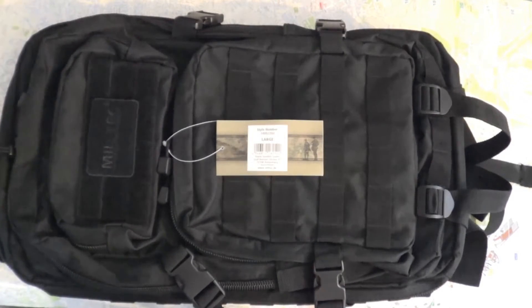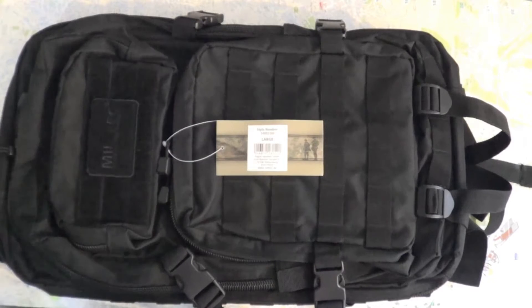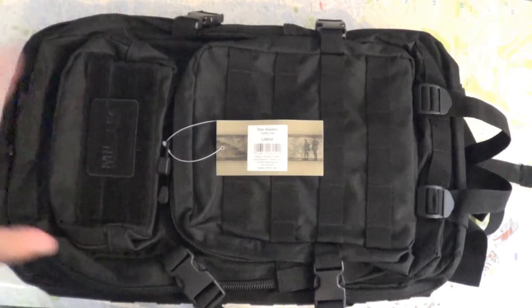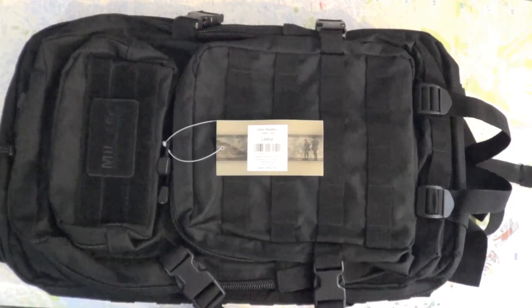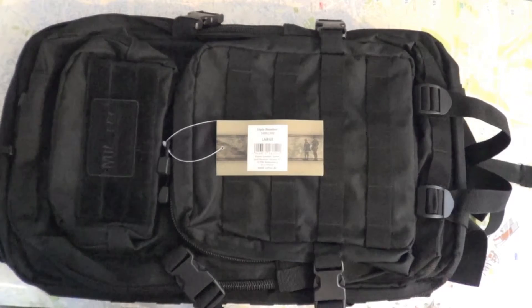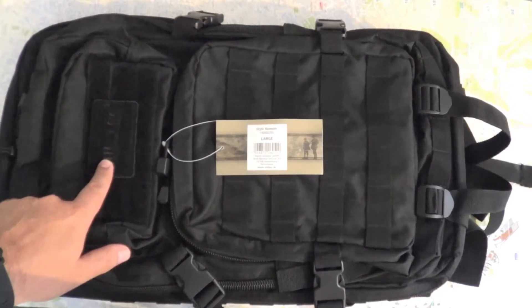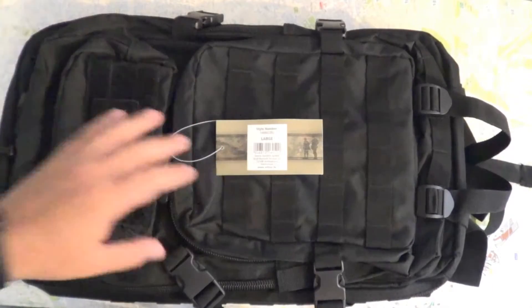Hey YouTube, this is a military style bag from Miltek, a German company. You can find this type of bag on Amazon, eBay, or any other e-shop. Miltek is a German company and they make good quality products.